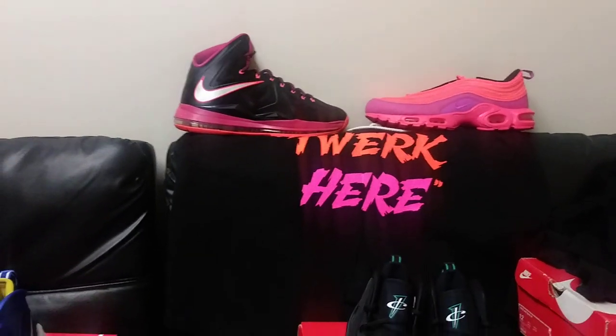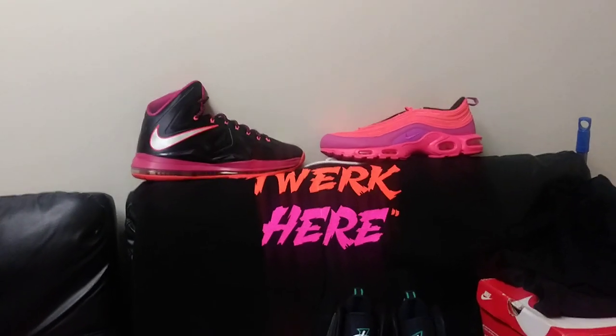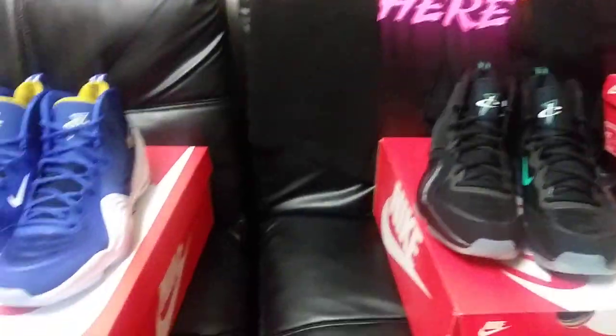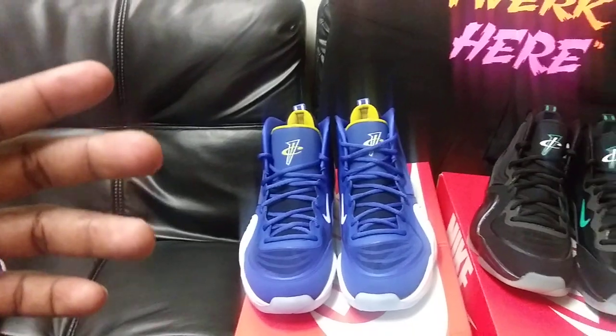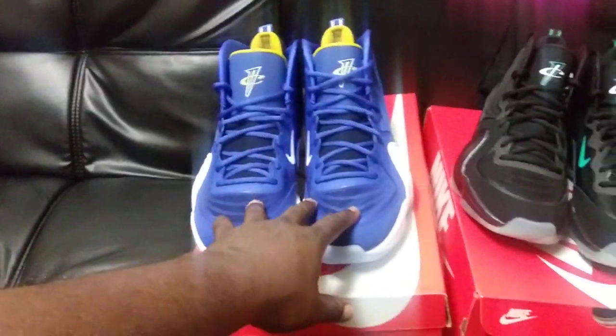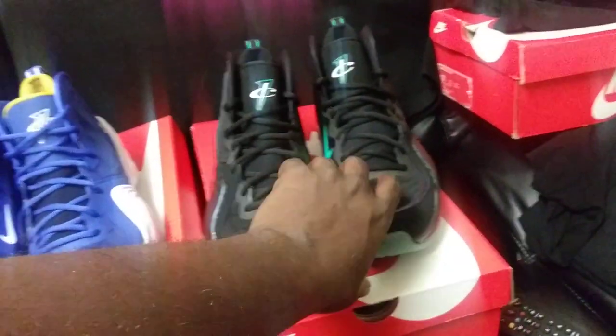What's good, ShoeTubers? This is King Ali with RoyaltyConceptsTV. Another sneaker review — actually, a double sneaker review. I got the Nike Penny 5s in the Blue Chips colorway and the Invisibility Cloak colorway as well.